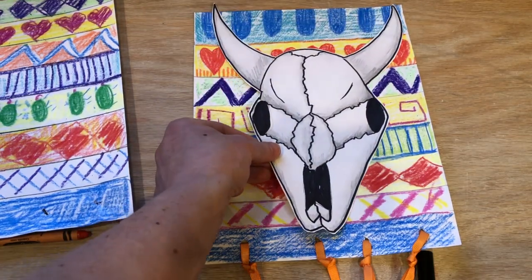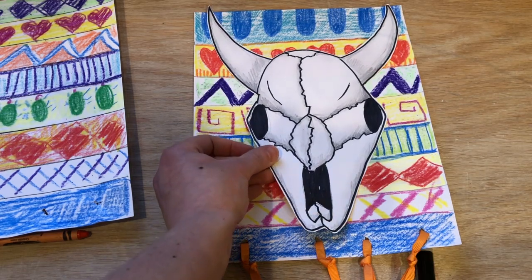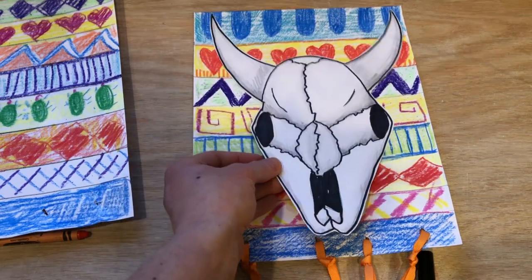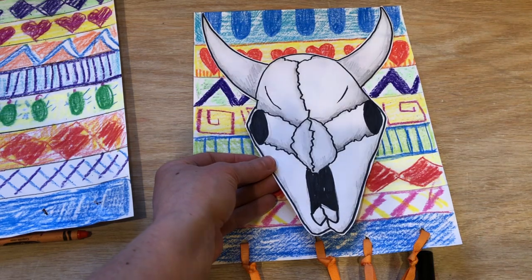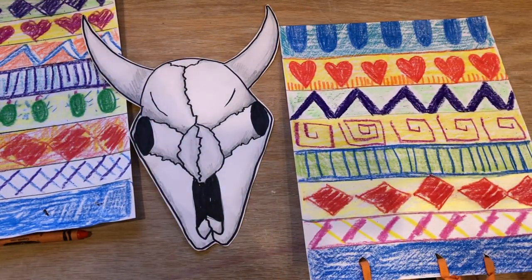So she painted the skulls. If you watch that video and you draw your skull, you can either keep it as a separate project or you can glue it as the centerpiece for your tapestry. If I would do this again, I would make mine a little smaller so that you could still see lots of the patterns.